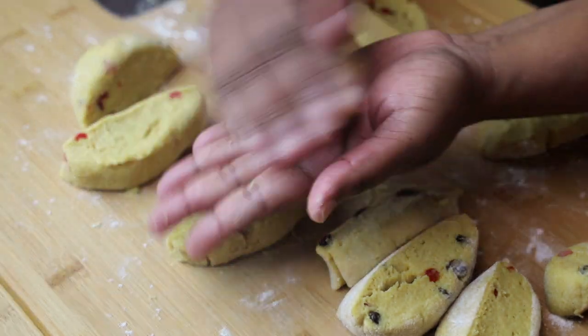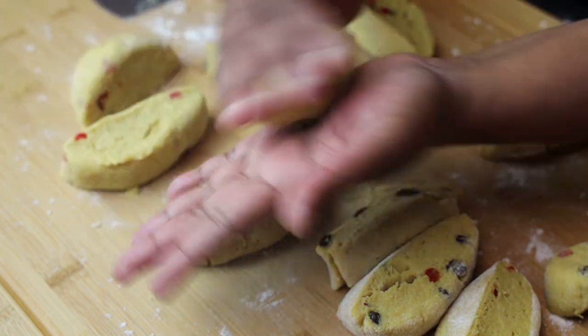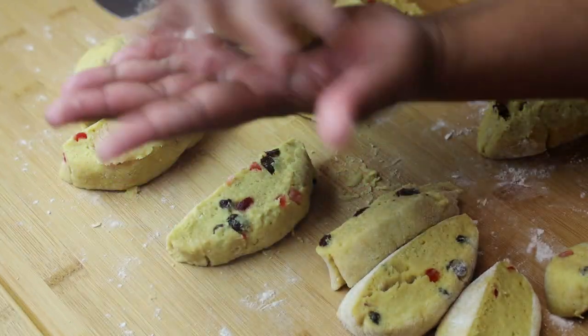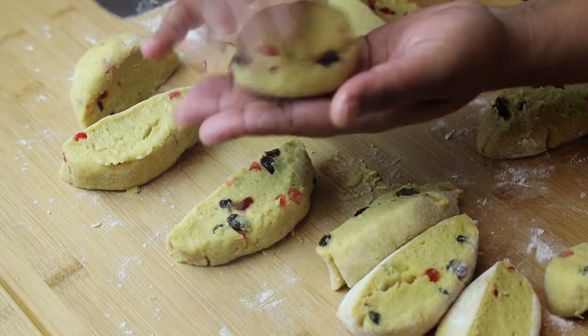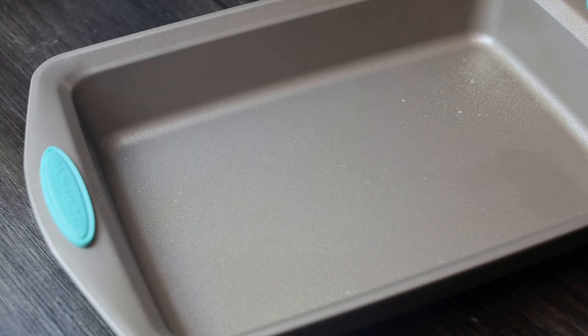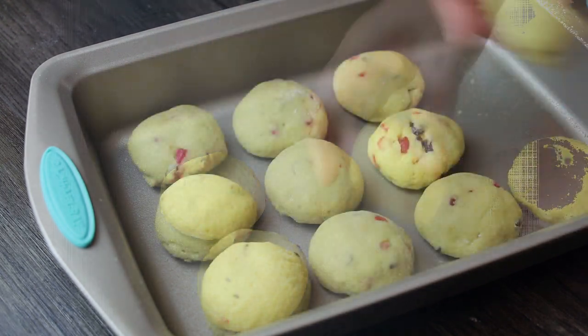After you have your 12 pieces, roll each one into a ball. If it's sticking to your hands, try greasing your hands slightly or using a little dry flour, but you really don't want to add too much. These go into your greased baking pan.